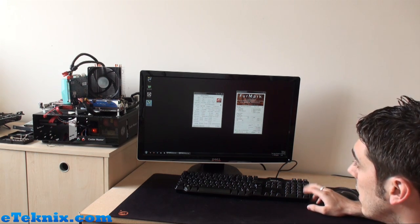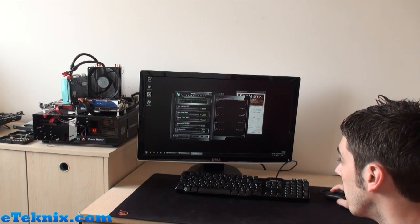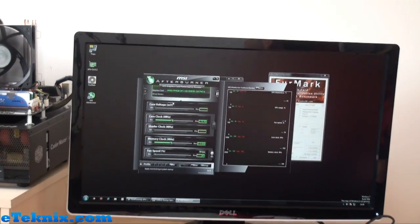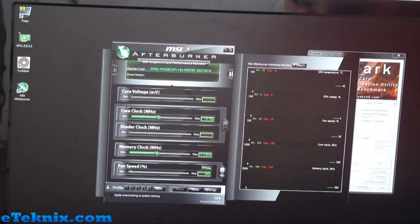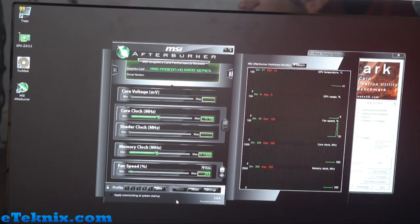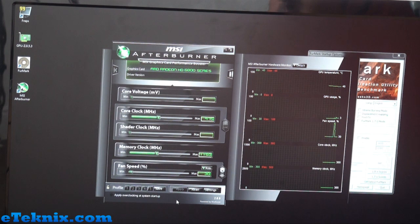Now we want to open up MSI Afterburner — obviously there are others like RivaTuner which fiddles with the BIOS, but Afterburner is the one we're comfortable with. It gives you all the relevant information in an easy-to-use form. Straight away we can see core clock at 975MHz and memory clock at 1150MHz. Some cards also show shader clock depending on whether it's Nvidia or AMD. You can also change the fan speed — taking it off auto and bumping it up makes the card noisier, so we'll set it back to auto. We're not changing any voltages right now, so core voltage editing isn't needed — that's for another video.